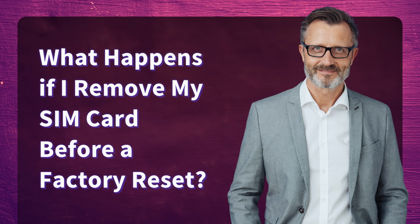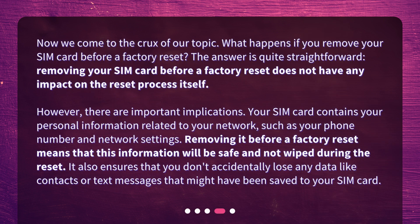What happens if you remove your SIM card before a factory reset? The answer is quite straightforward. Removing your SIM card before a factory reset does not have any impact on the reset process itself. However, there are important implications. Your SIM card contains your personal information related to your network, such as your phone number and network settings. Removing it before a factory reset means that this information will be safe and not wiped during the reset. It also ensures that you don't accidentally lose any data like contacts or text messages that might have been saved to your SIM card.